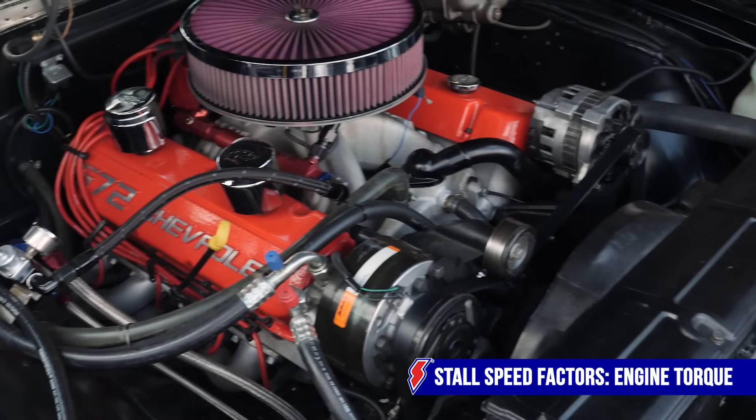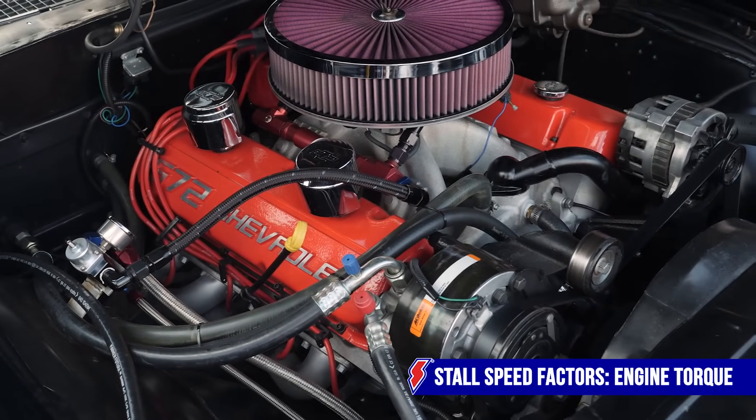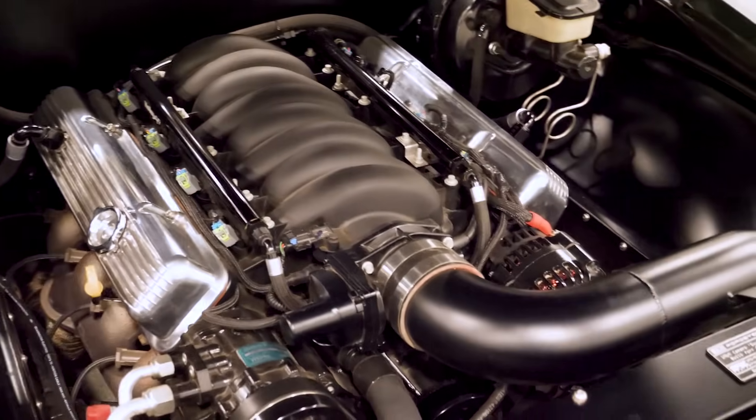Another area to look at is engine torque, which has a drastic effect on stall speed. For example, a torque converter will stall roughly 300 to 500 RPM higher behind a big block than a small block. That's because engines that produce more low-end torque usually bump the stall speed up in the RPM range. Take a look at your engine torque output and determine if you've got the right stall speed. According to B&M, the stall speed should be rated about 500 to 750 RPM under your engine's peak torque RPM. If you don't know your exact peak torque RPM, be conservative — if you overestimate this, you may select a converter with too low of a stall speed.